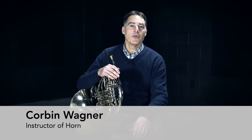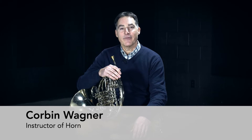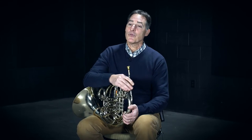Hi, my name is Corbin Wagner. I'm the horn instructor at Interlaken Center for the Arts in Northern Michigan. Today I'd like to talk to you about the right hand and how we use the right hand in the horn bell.